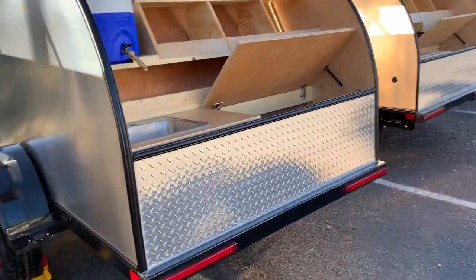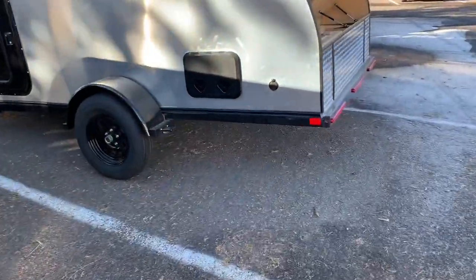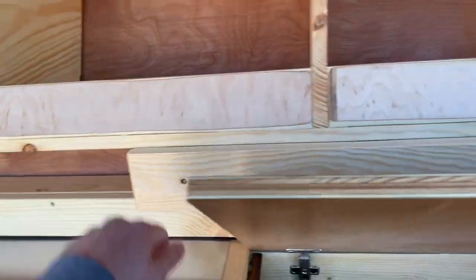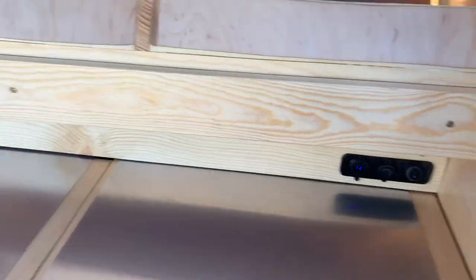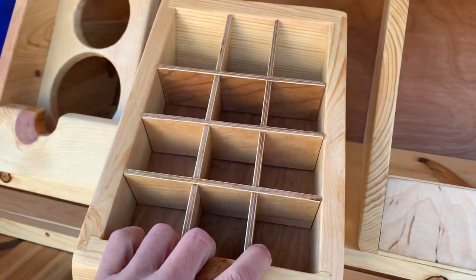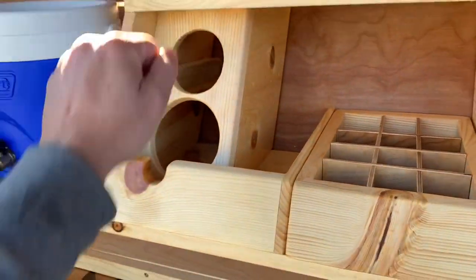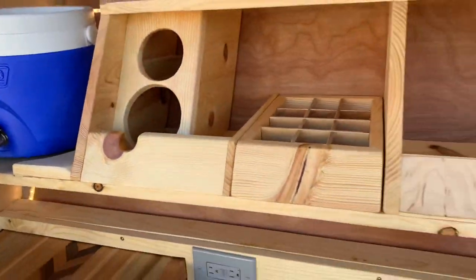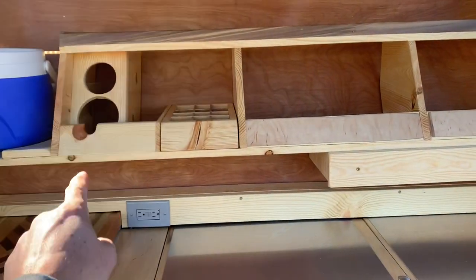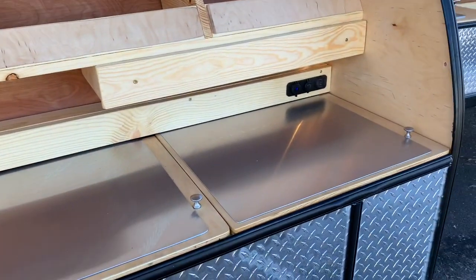And then you can get an upgraded galley, which adds a removable spice rack — so you can take it over to your picnic table or whatever — a sauce rack for the side, and a whiskey wine rack. So if you go with the upgraded setup, it comes with the drawer, the whiskey wine rack, sauce rack, and spice rack. They've also added the slide-out cutting board and aluminum countertops.